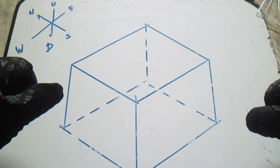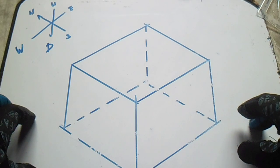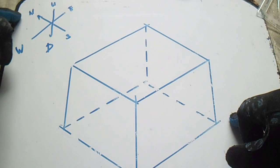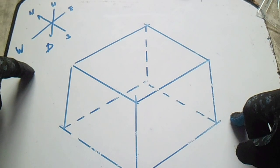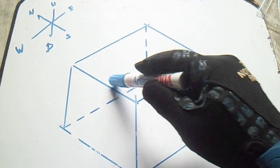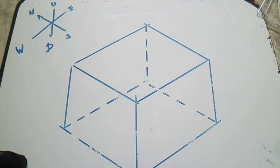Hi guys, welcome to the Piping Welding and DD channel. This video is about the technique to read isometric drawings. We have a box here with an orientation showing north, south, east, west, up and down. This box has the same orientation — north, south, east, west, and down.